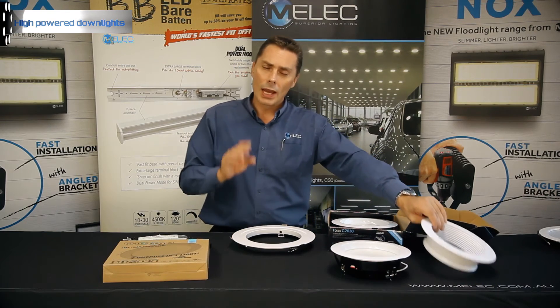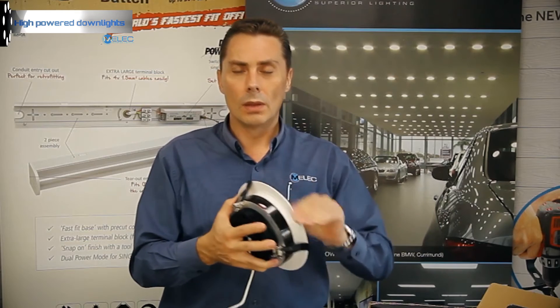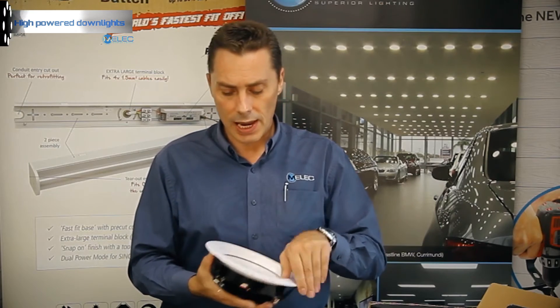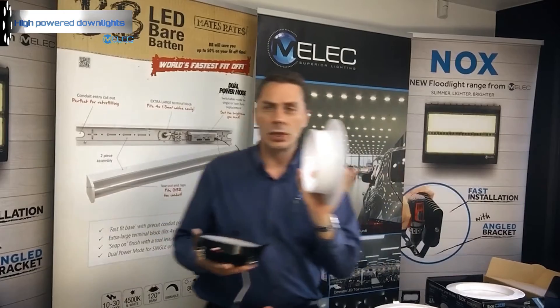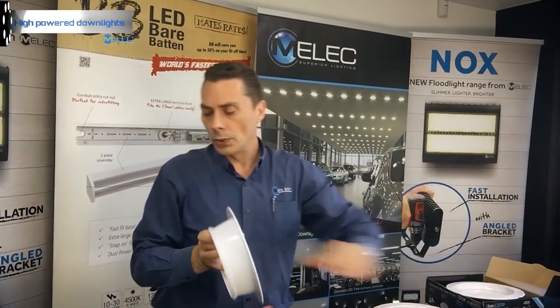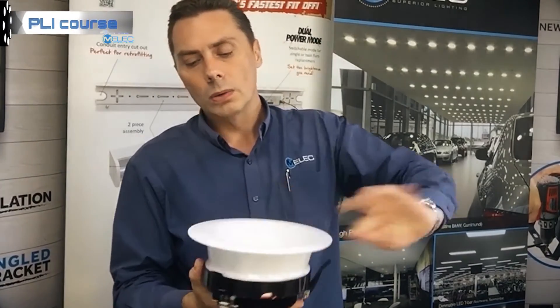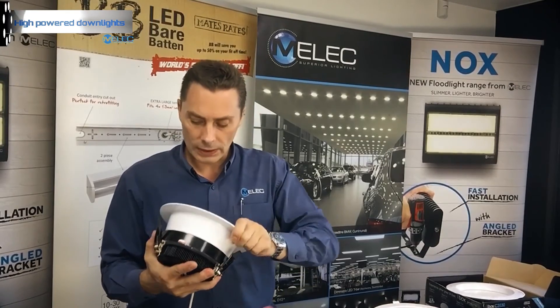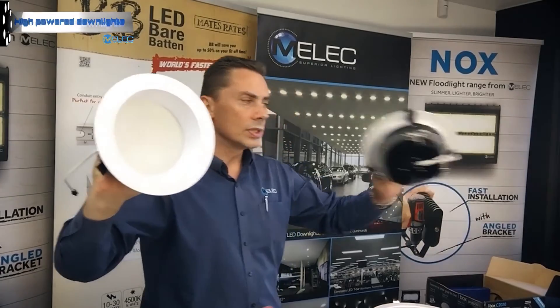A common thing in commercial applications is that these lights can be a little glary. There's another option we're just about to introduce: a deeper trim. Just to show you the difference in thickness — you can see the deeper style takes away that glare. Having that installed, you can see the deeper fitting compared to something a lot narrower. It takes away that glare, especially in shopping centers when you're walking down the aisles.